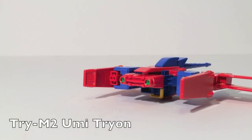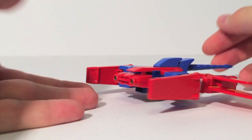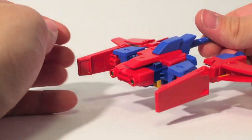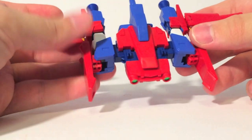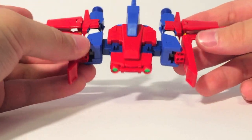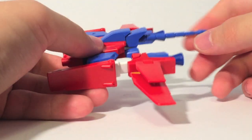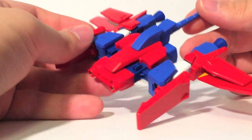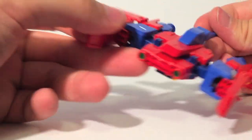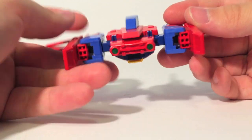Here is Umi Tryon, which is Tri-M2, the second component of Tryon 3. It makes up the torso and arms of the Gundam, and as you can see, he is based on a manta ray or stingray — a ray, basically. It does pull off the look quite well — you have the tail, you have fins, but it very much looks like arms and a torso with a ray face. The only stickers on this component are the two eyes.